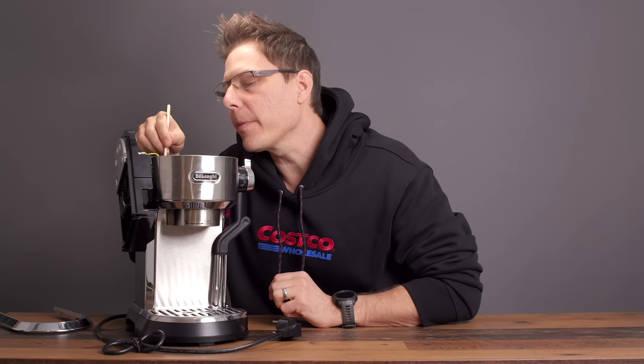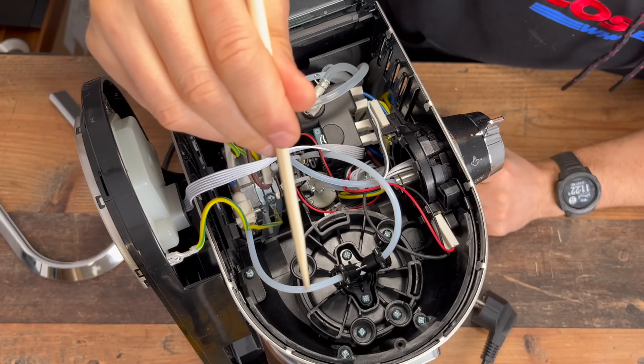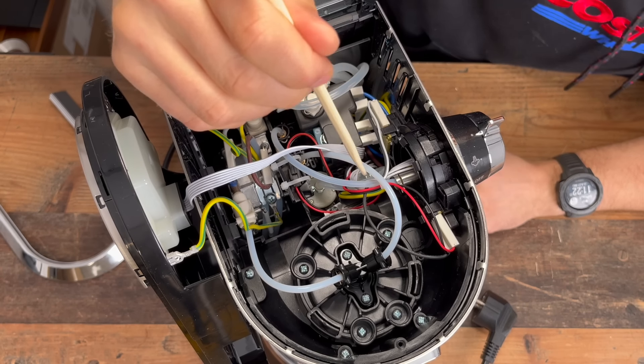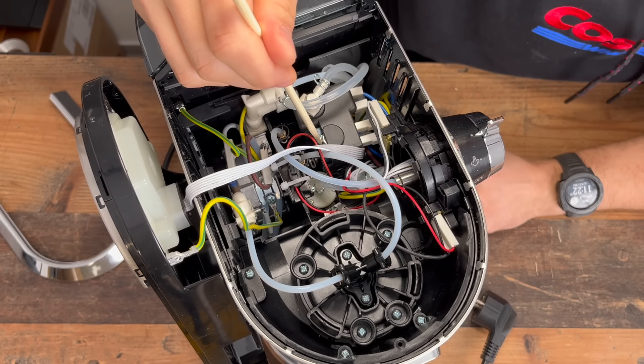From there we exit the thermoblock and go into the brew group. Finally, from the brew group it extends away and heads into the first solenoid valve.